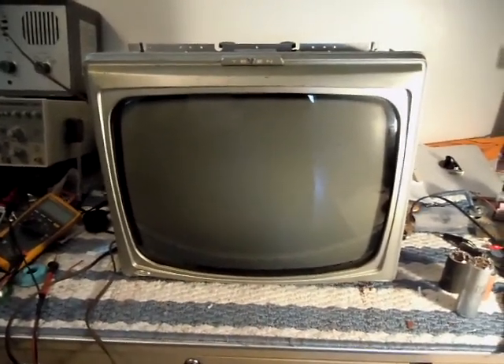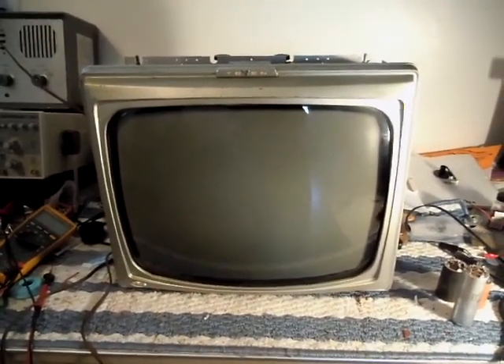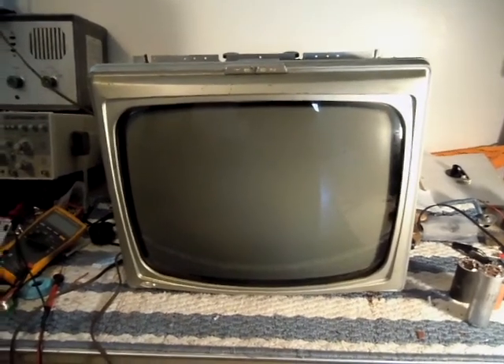Hey, it's J.P. Dillon with an update on the Hoffman 19 vacuum tube portable from the late 50s.